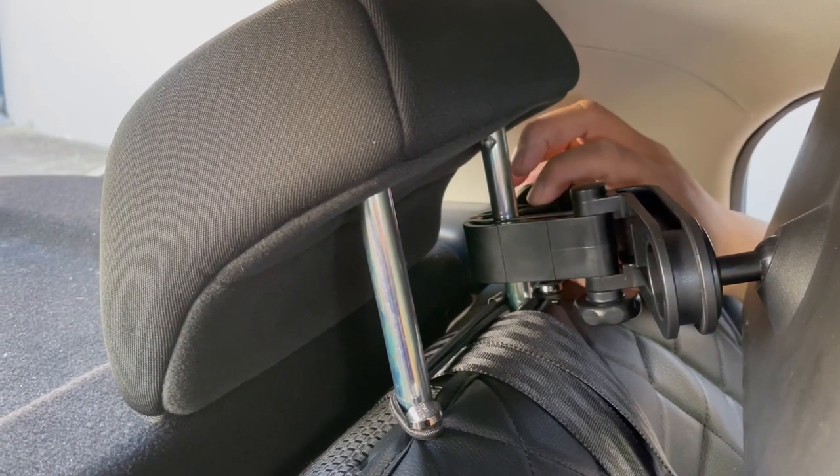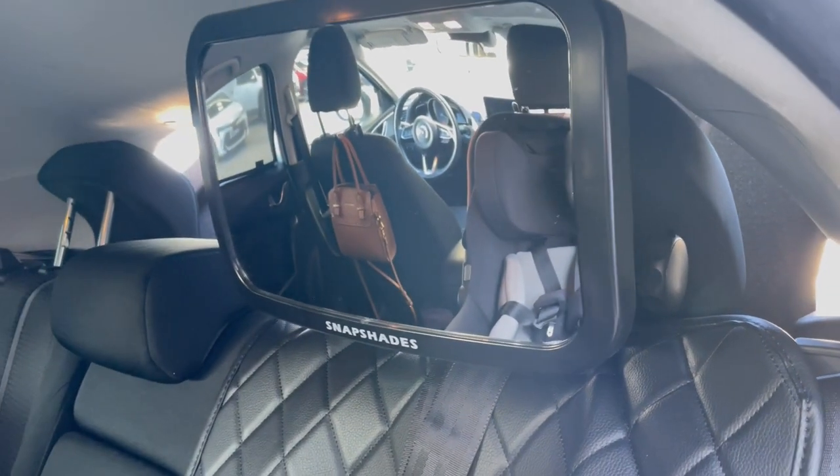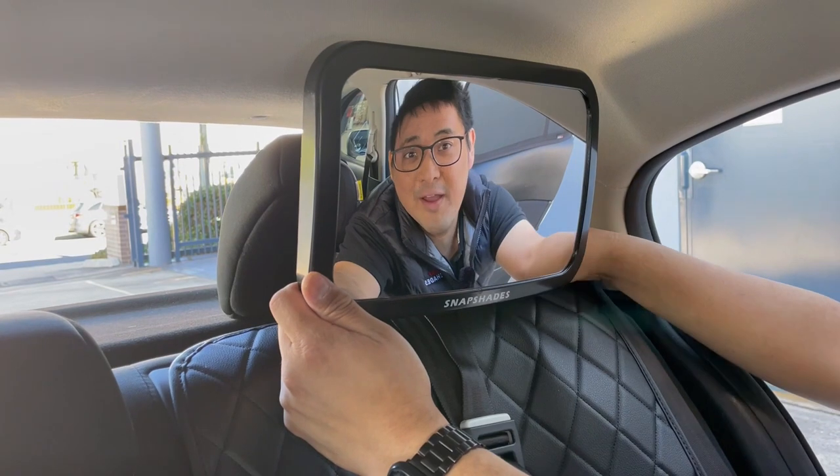You can see that our fastening point for the baby safety mirror can easily be attached onto the prong of the headrest. And that's the end of our troubleshooting video.